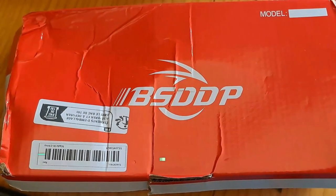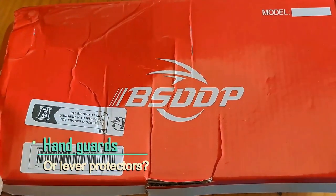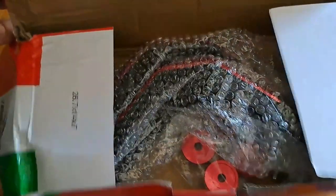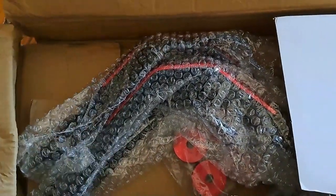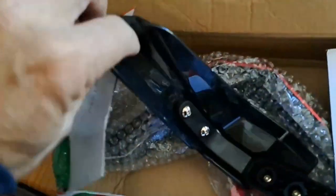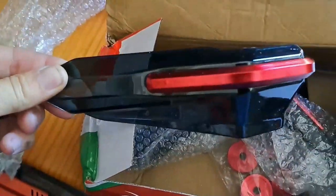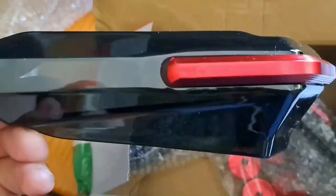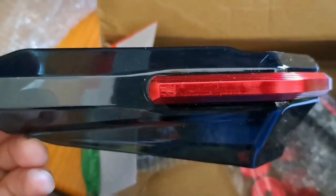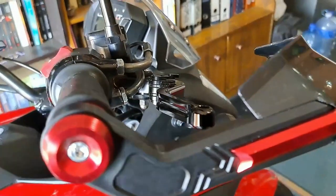The next item is from a company called BSDDP, and it is actually a wind protector — or windshields, whatever you want to call it — to protect your hands from direct contact with the wind. It basically protects the handlebars, your brake and clutch lever, and the main function is to guard your hands from the wind. Installing them was quite easy.